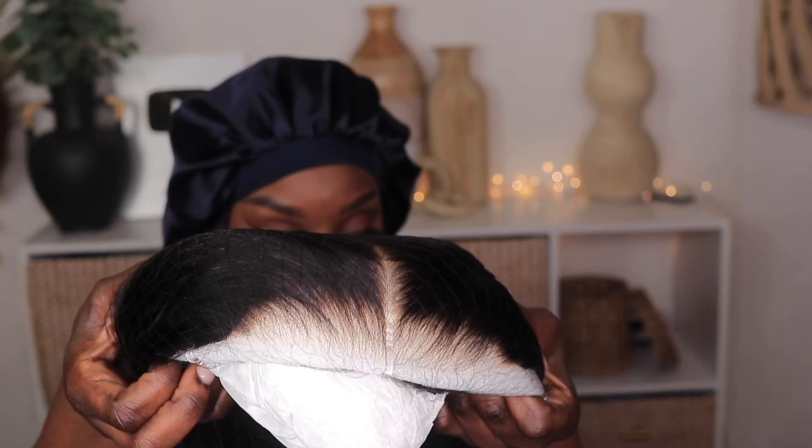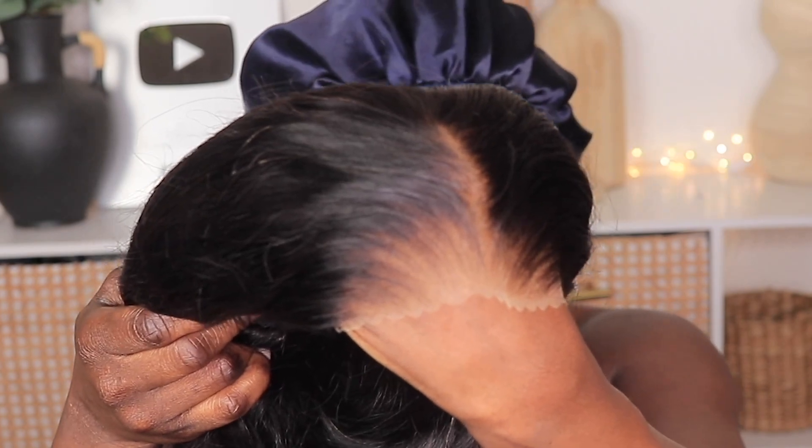You guys can already see straight out of the box she is plucked to the gods, and those knots do look like they're bleached. She is a pre-cut unit and it is body wave texture. I've only done one review for this company before and I can tell you the packaging and the unit did not look like this, so it looks like they've been working on the product.